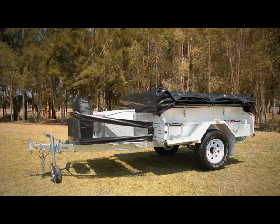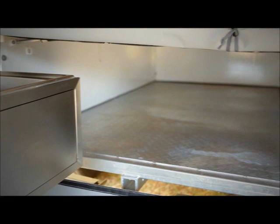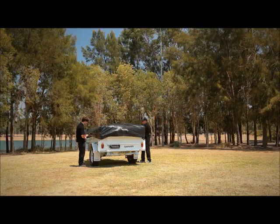The trailer's sturdy bed base is easily lifted and supported by a pair of rugged gas strut hinges. With the Ranger's massive interior storage capacity, you'll be able to easily pack along all those extra items you may not have had room for in the back of your four-wheel drive or tow vehicle.